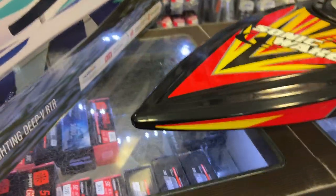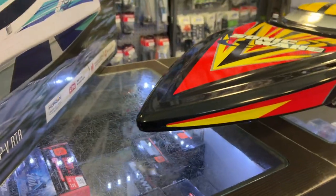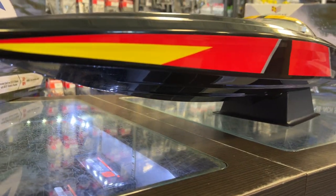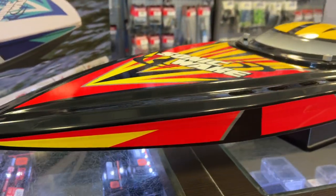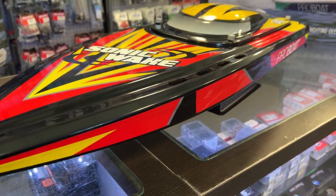It's a 36 inch hull, V-notch. For people that don't know what a V-notch is, basically if you look at the bottom of the boat it looks like a V. If you compare it to a catamaran, the catamaran will have two skis on both sides.